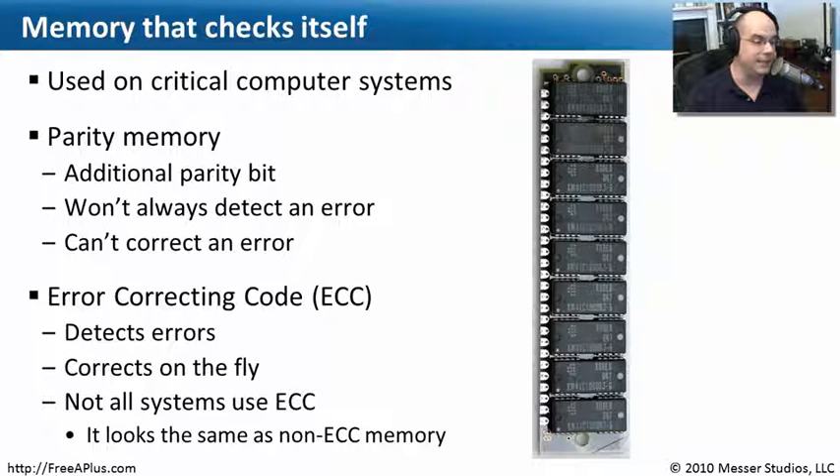There's something called ECC memory, however, that both determines if a problem is there and corrects it right on the fly. It's able to go by very quickly and correct itself, and you never even know that a problem occurred. Obviously, not all systems are going to use ECC memory. It's usually reserved for servers — database servers, web servers, that type of system.